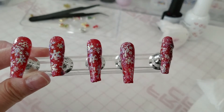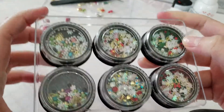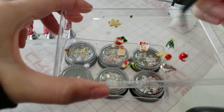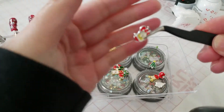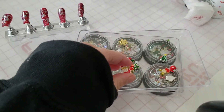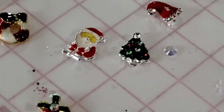I ordered these little Christmas nail charms — thank goodness for Amazon Prime. They come with a whole bunch of stuff but I picked out the main Christmasy charms since it's almost Christmas. Let me show you — there's a tiny little mini Santa, how cute! And a Christmas tree. I'll be using this Morro Van rhinestone glue gel along with the brush that came with it, which also has a dotting tool at the other end.